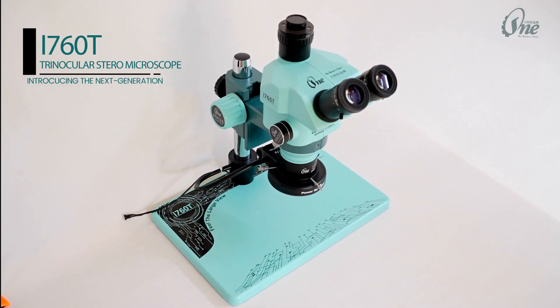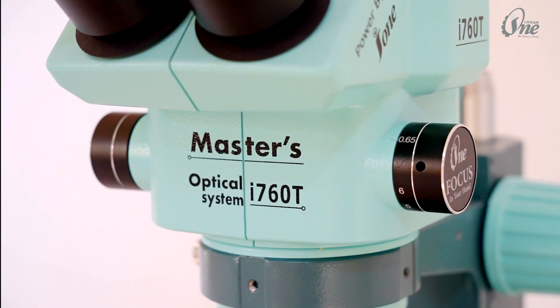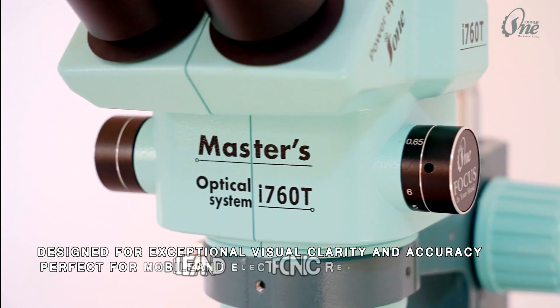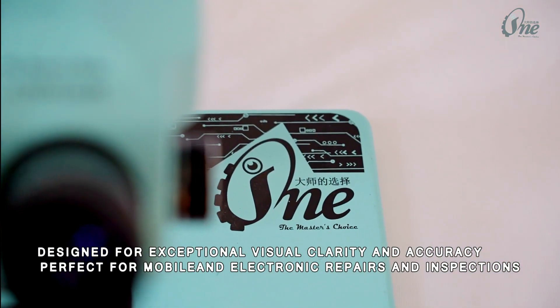Introducing the next generation i760t trinocular stereo microscope, designed for exceptional visual clarity and accuracy, perfect for mobile and electronic repairs and inspections.